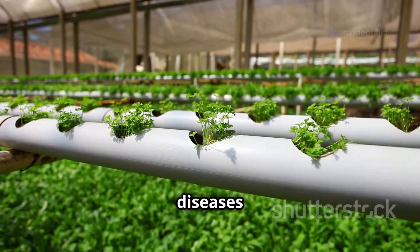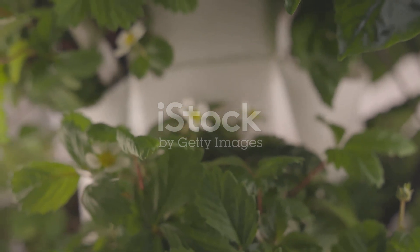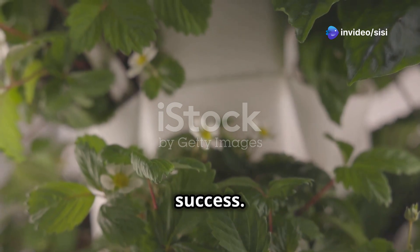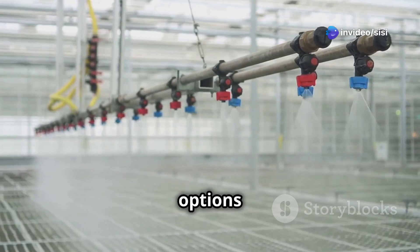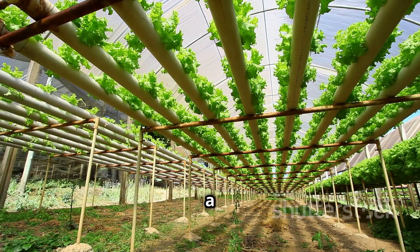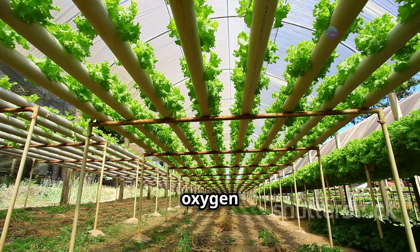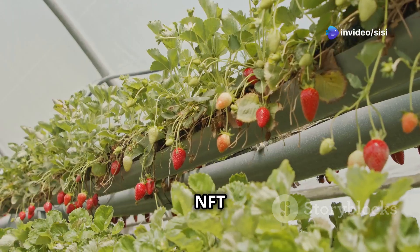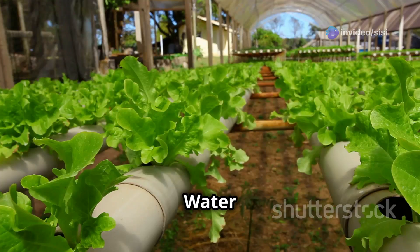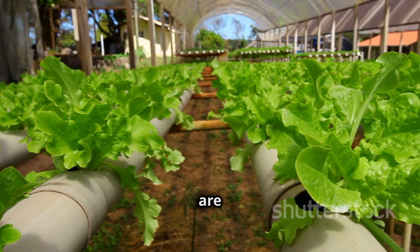Choosing the right hydroponic system is crucial for your strawberry success. Here are a few popular options. Nutrient Film Technique (NFT): in this system, a thin film of nutrient solution constantly flows past the plant roots, providing them with oxygen and nutrients. NFT is great for strawberries as it promotes excellent aeration and prevents root rot. Deep Water Culture (DWC): plant roots are submerged in a nutrient-rich water solution.